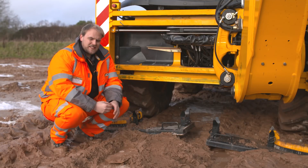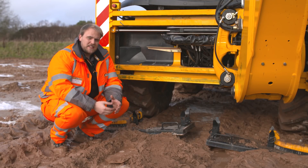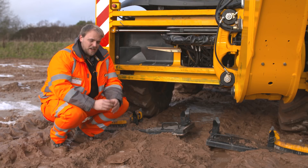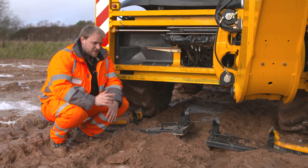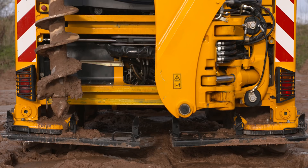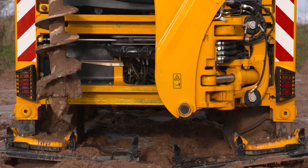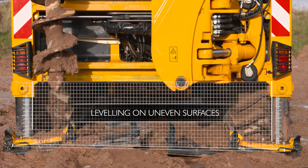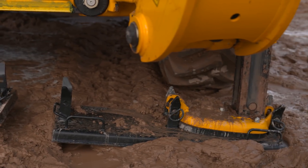Today we're on uncompacted sandy gravels. With the recent weather — lots of snow, lots of rain — it's heavily saturated as well. As you can see, it's very rutted. Underneath the machine, you'll also notice there's no piling mat. That's down to these extra-large stabiliser feet. The ability to level the Piling Master on the most uneven of surfaces is down to the extra-large stabiliser feet. They reduce ground-bearing pressure and increase the machine's stability.